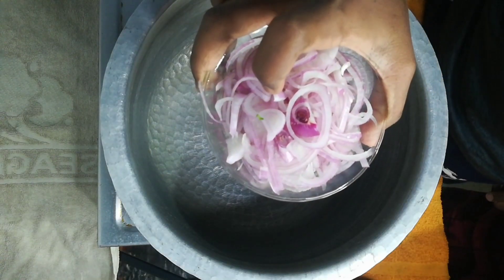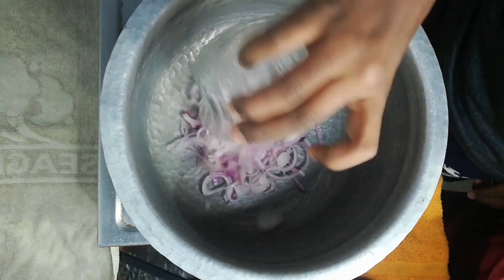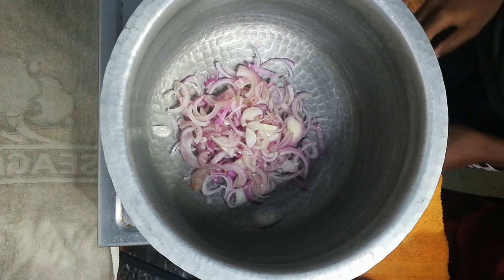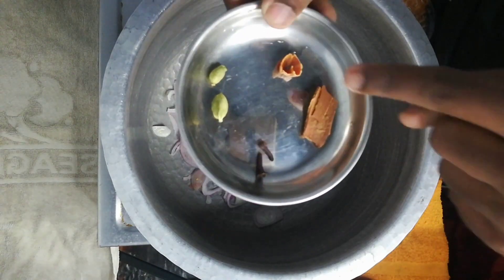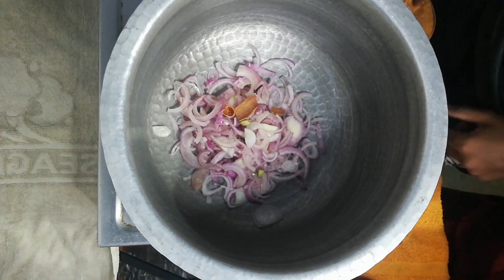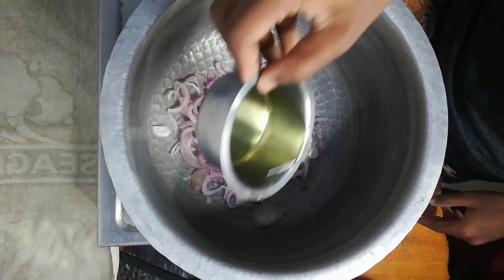We will cut 100g onion and slice it. Add 2 grams of salt and 50ml of oil.